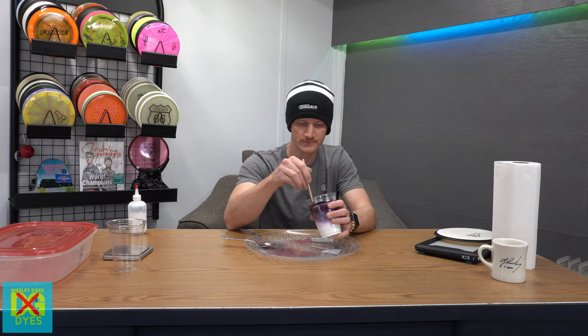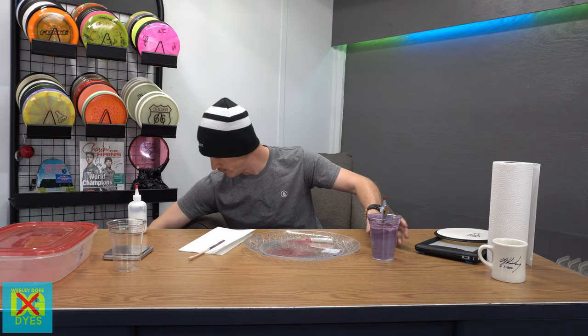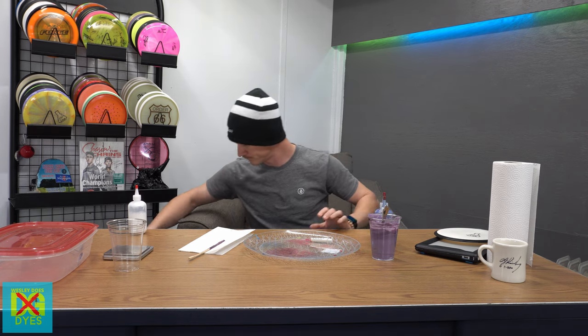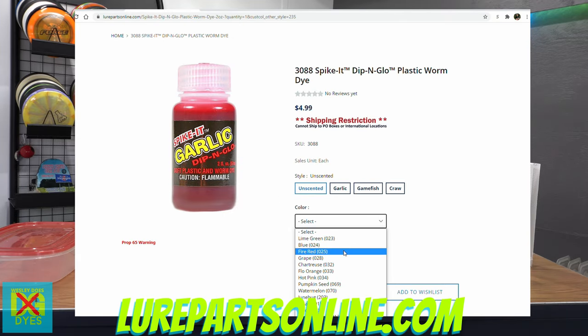So this is mixed. We're going to do pink, purple, and blue. Another thing to mention — there's another brand called Spike It, but you want unscented dip and glow. Their purple keeps you from having to mix a purple yourself with red and blue and all of that. Their purple is awesome, right out of the bottle. Get unscented — if you get garlic scented, your disc is going to stink forever. It comes in smaller bottles. I don't know if they make a bigger bottle, but I live in Memphis so I have the giant Bass Pro Shop pyramid I can just go to. We're going to do purple, blue, pink, and why not — let's throw a little bit of red in there.